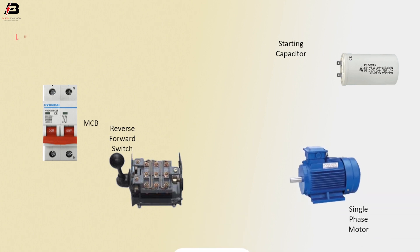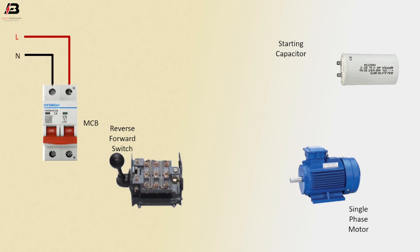Single phase motor. Phase connection to MCB circuit breaker. Neutral connection to MCB circuit breaker. Phase connection from MCB to connect reverse forward switch.